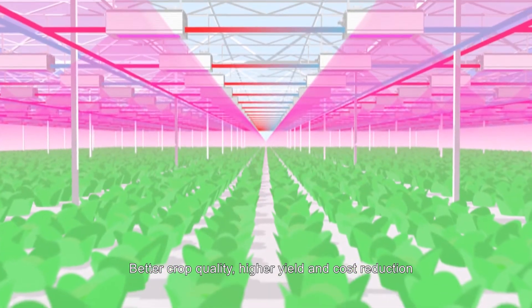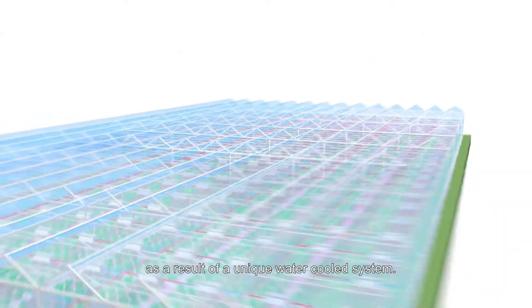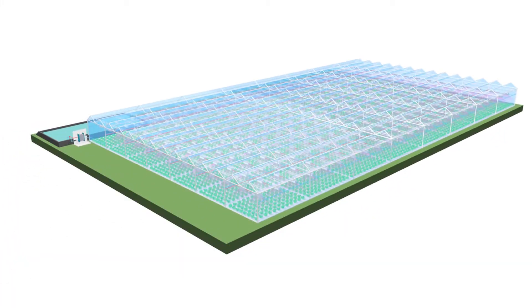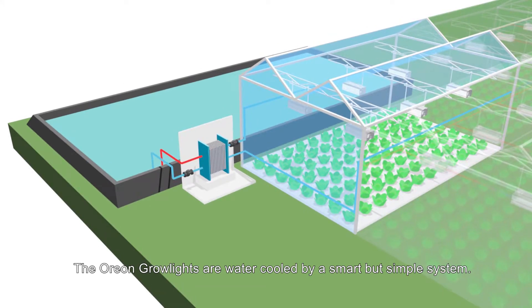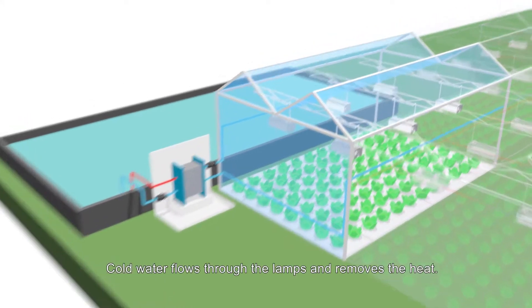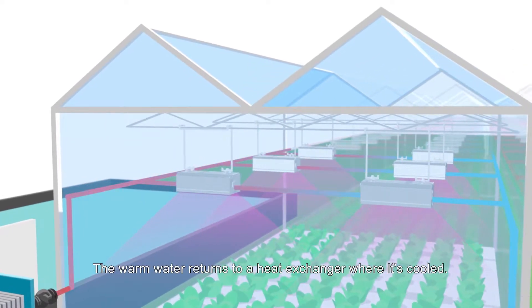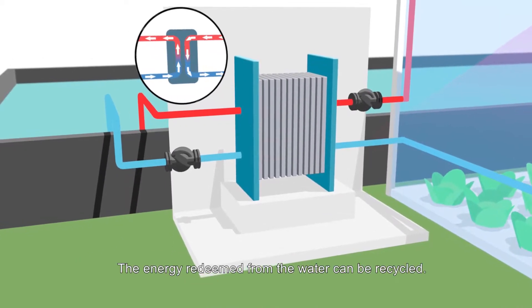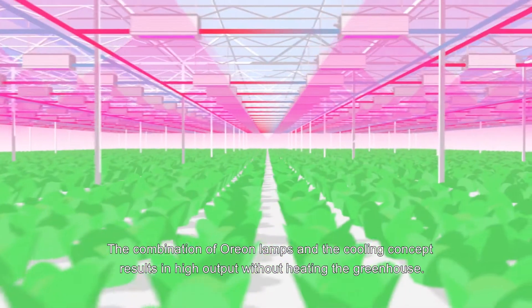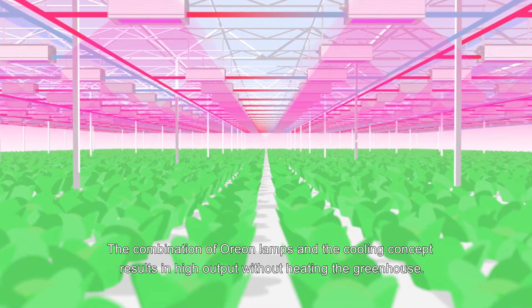Better crop quality, higher yield, and cost reduction as a result of a unique water-cooled system. The Orion grow lights are water-cooled by a smart but simple system: cold water flows through the lamps and removes the heat. The warm water returns to a heat exchanger where it's cooled, and the energy redeemed from the water can be recycled.